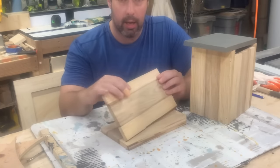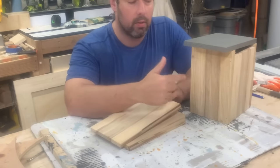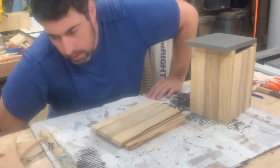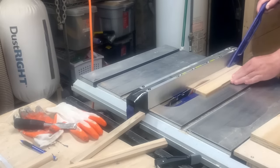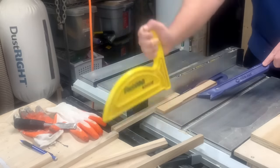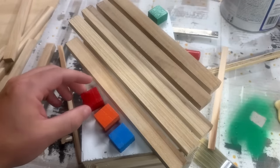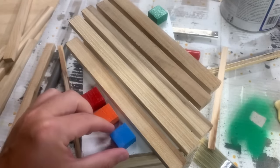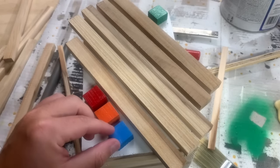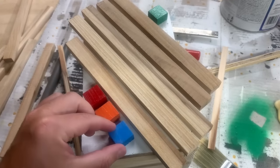Now to add a bit of detail, I'm going to cut up these last pieces of the board into one-inch strips and make them into sort of a mid-century modern pattern for the front, and possibly add some color to it. I've got the pattern that I want for the front of the birdhouse and I have these colored blocks from a different birdhouse that I've been playing around with to see if I want to place them and where. I'm going to cut the overhang parts off and then see how it looks.